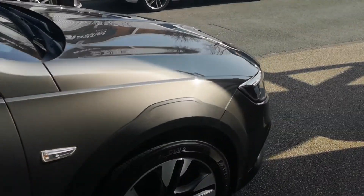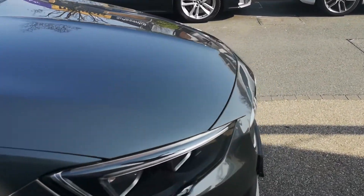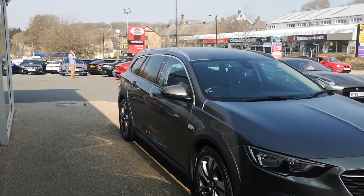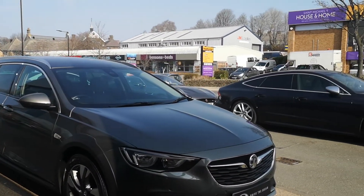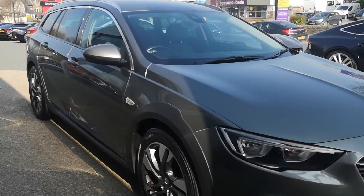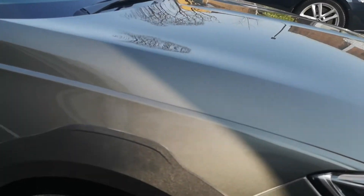As we make our way along the side of the car you can see how well presented it is, with the paint gleaming in the sunlight. Coming a little bit closer, you'll see the anthracite wheel arch and side sill extensions.